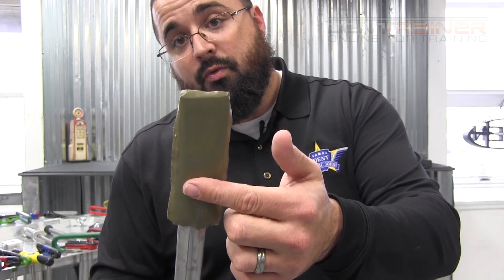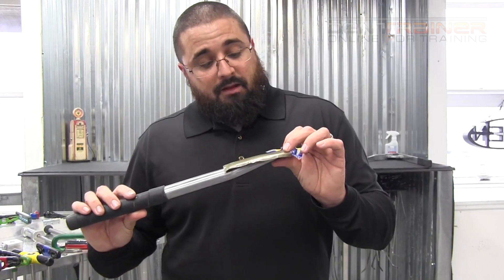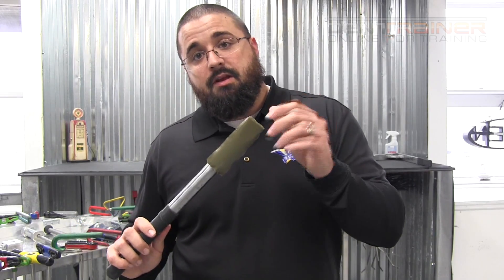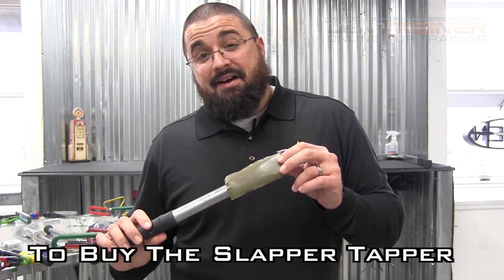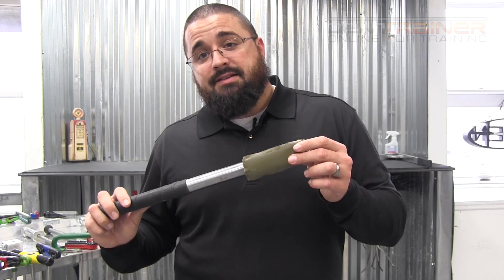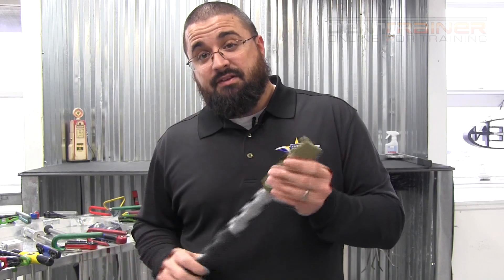This duct tape stays on the tool to protect the metal shaped underneath from actually marring the panel. It has been strategically designed. I watched Sal's video on this and it really gave me a good understanding of the amount of time he actually put into developing it. This thing was not developed overnight — Sal went through a lot of protocol and a lot of different tools to come up with this specific design.